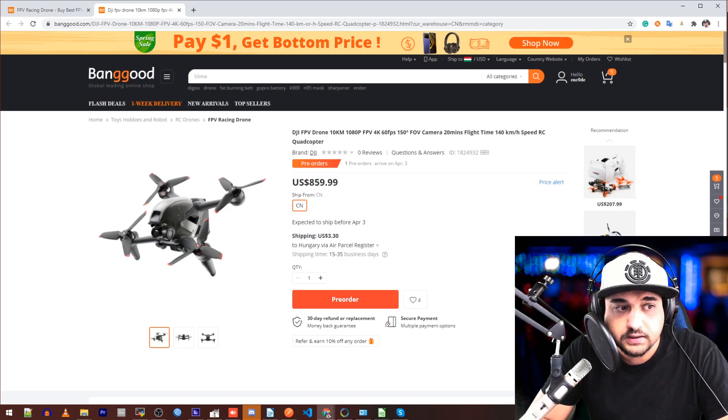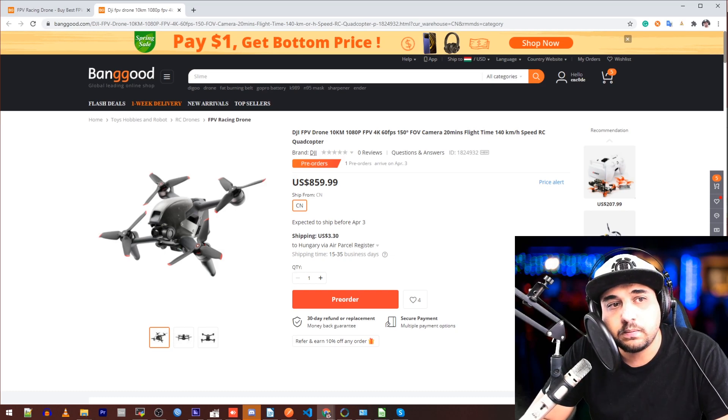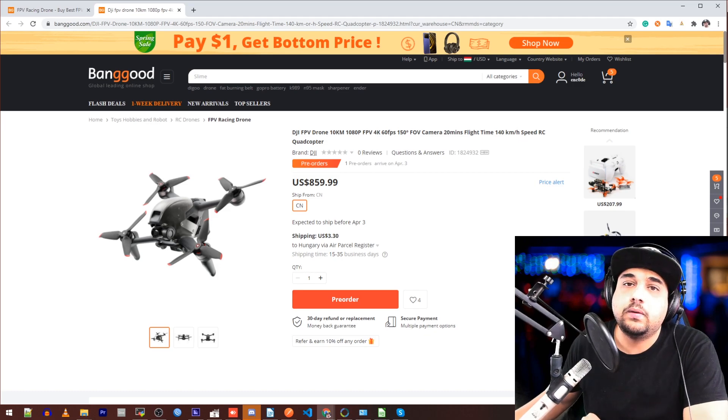The first thing is this thing is not going to last for very long. A couple of crashes — maybe one crash — you're going to break something, and it's all plastic. We all know that FPV and plastic don't get along unless you're on a super tiny micro. In this form factor with all that weight and some of that speed, it's just not going to play really nicely.